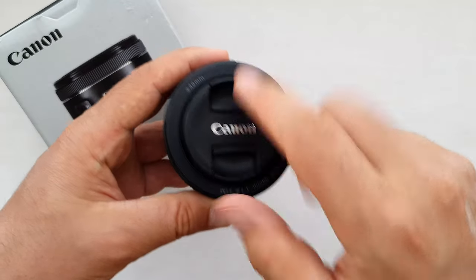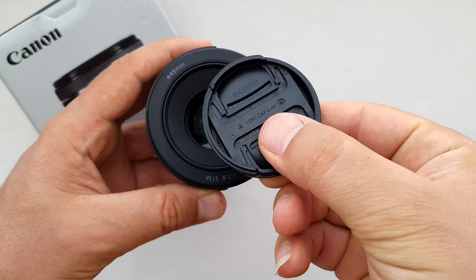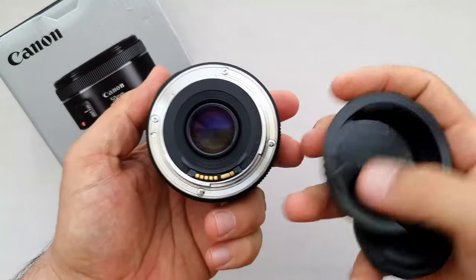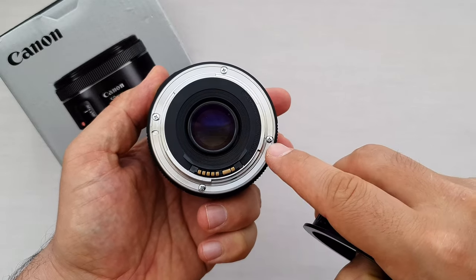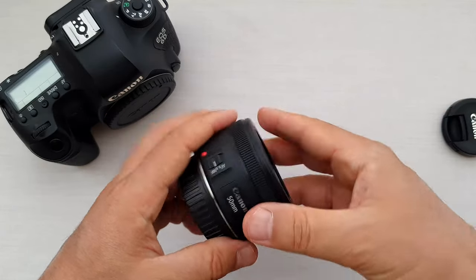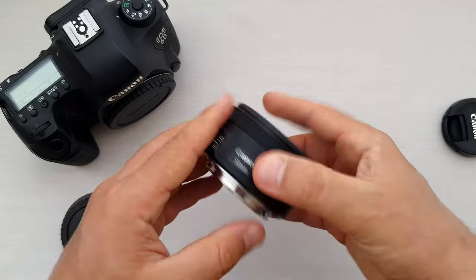In front of the lens we have a 49mm cap with a metal ring at the back of the lens. Super nice, much better than that cheap plastic one. The lens is small, but after removing the caps it became even smaller.